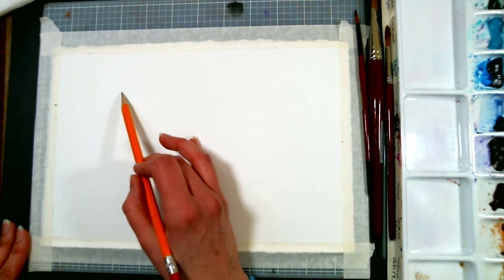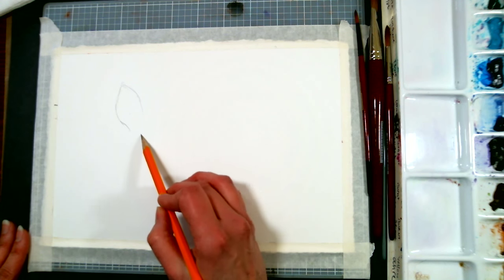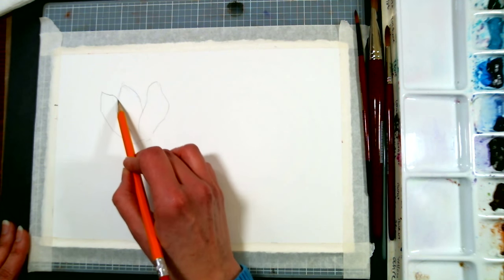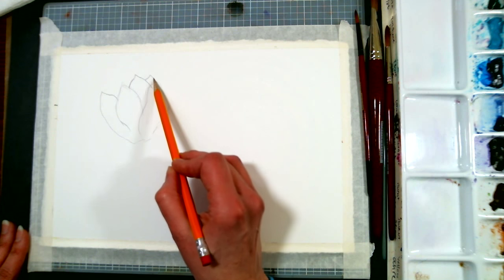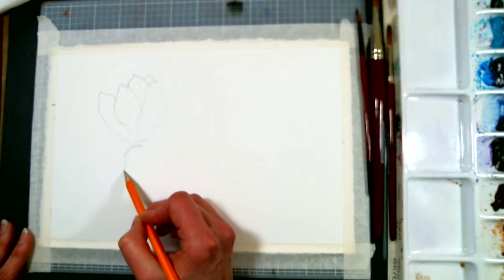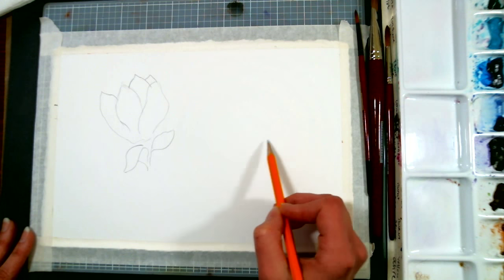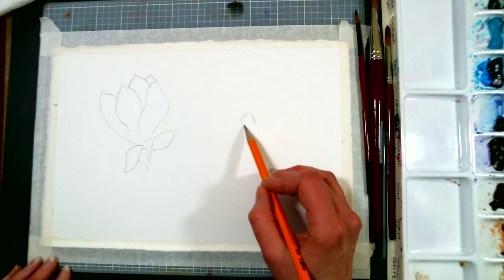If you hear any jingles in the background, it is our dogs wandering around, trying to find the most inconvenient spot. I'm just making a few curvy petals here — this is going to be the first magnolia. Sometimes I like to start with basic shapes, but since I'm drawing directly on my watercolor paper, I don't want to have any extra marks I'm going to have to erase. I'm spreading my flowers out a little further than in the reference photo because I have a rectangular paper.